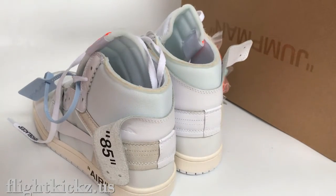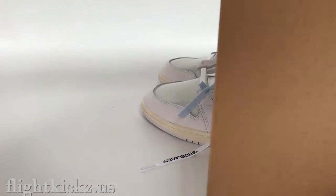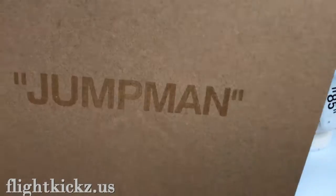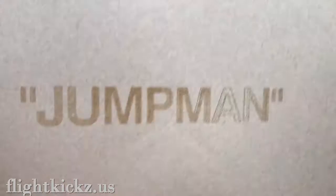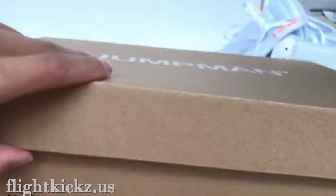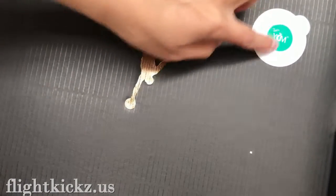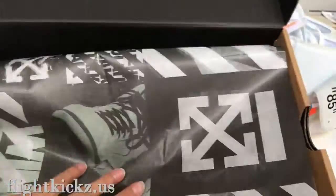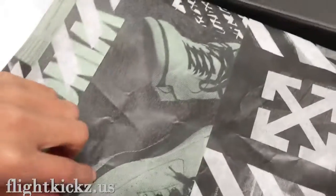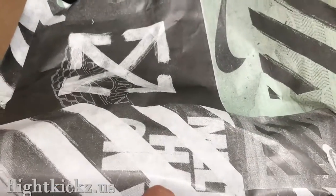And next we check the shoe box. As for the shoe box, we can check the upper — it's the Jumpman. The size tag. And the inside. Also the gold Jumpman. And the sticker. So the Off-White logo paper. And the inside. Hope you guys liked my review. See you next video.